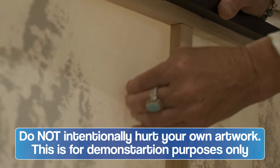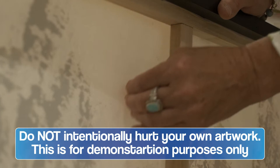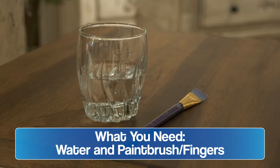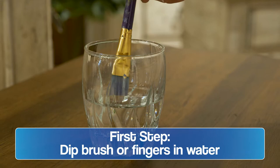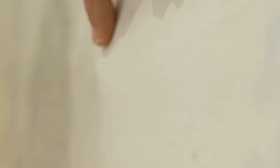So all you're really going to need is a little glass of water. I use a paintbrush, but you can also do this with your fingers. I'm going to use the paintbrush today just because it's a little less messy. I'm going to dip it in the water — it doesn't need to be soaking. I'm going to start at the back of the crease and just kind of go back and forth where the crease was, and just make sure you saturate it pretty good.